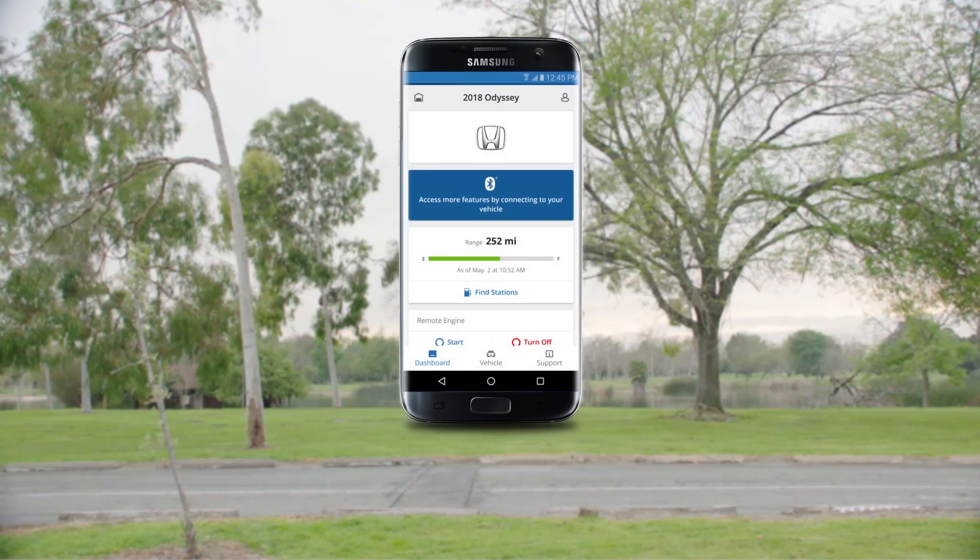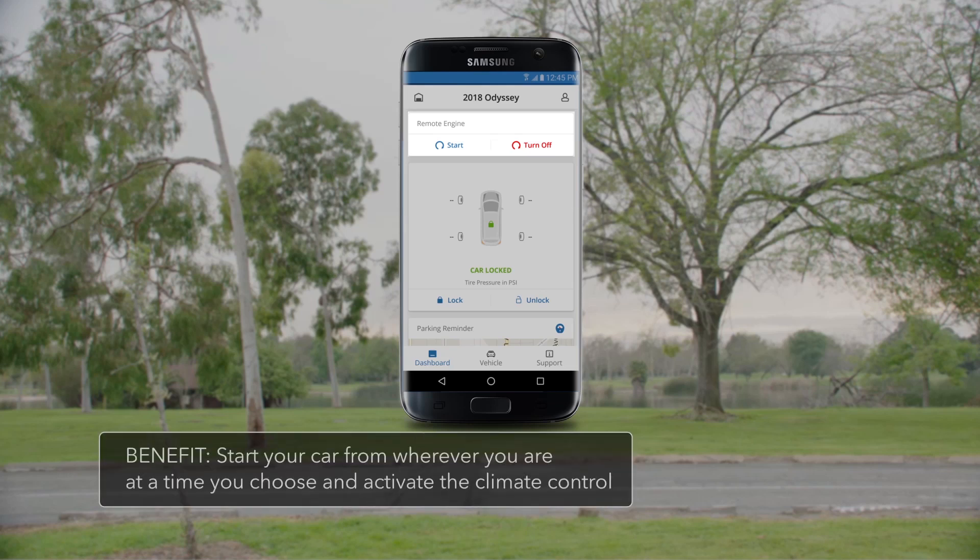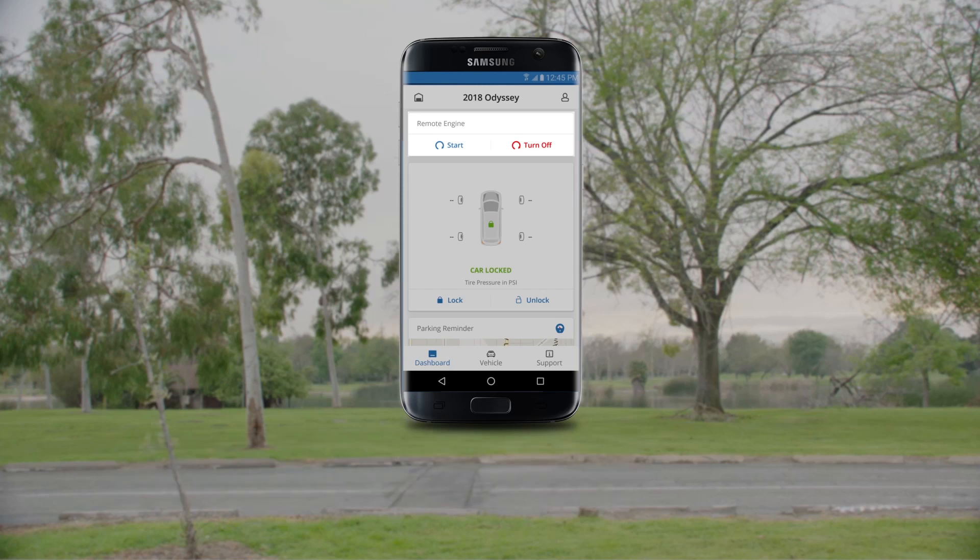After enrolling in the HondaLink complimentary 3-month trial, one of the first things to try is the Remote Start feature. It allows you to start your car from anywhere you are at a time of your choosing. It also activates the climate control and preconditions the cabin, perfect for cold or hot weather.